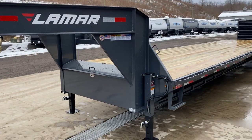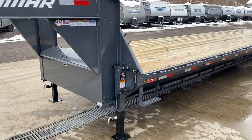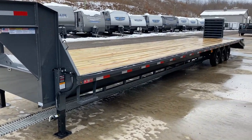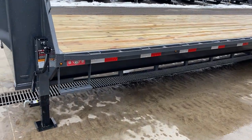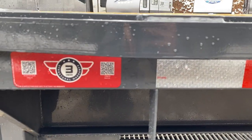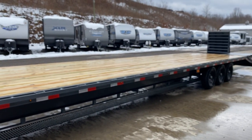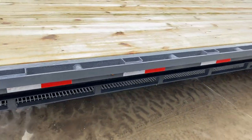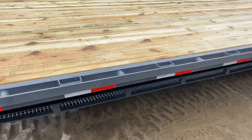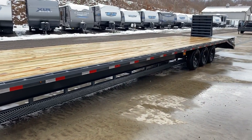Neck gussets run from the vertical to the horizontal and from the vertical to the outer side rail. The charcoal powder coat gives it a nice clean look, making it a little different from most others on the market. Full side steps are standard, along with the new bullet-style LED lights. Lamar gives you a three-year structural warranty. Reflector tape runs down the side. For tie-downs, this has your rub rail, stake pockets, and chain spools between rub rails on roughly two-foot centers — a tie-down point roughly every 12 inches.